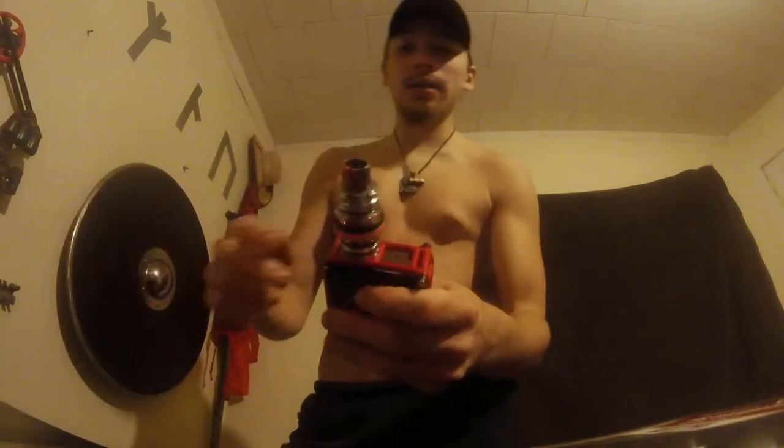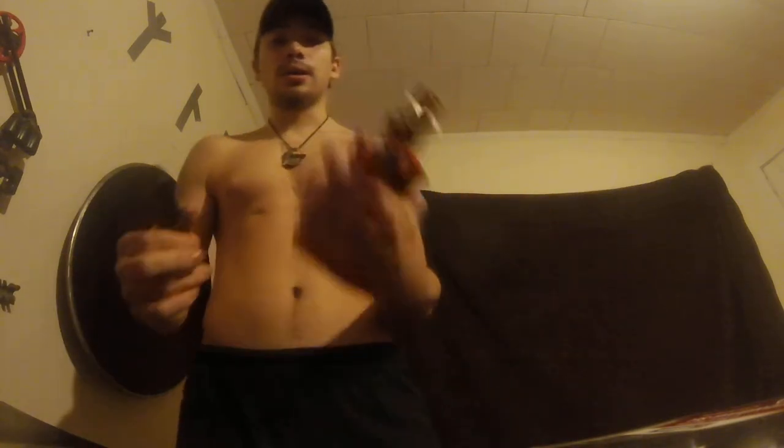With a tank, you just open up the top, fill it right there, close it, and take a hit. That is the main difference between an RDA and a tank.